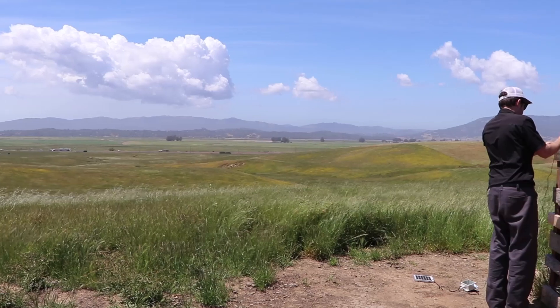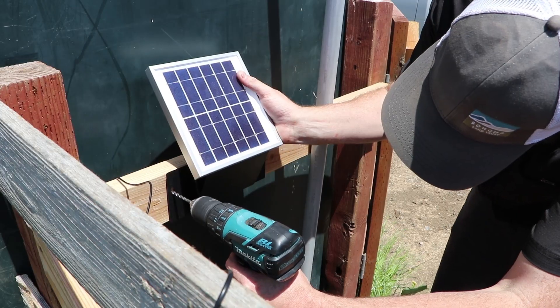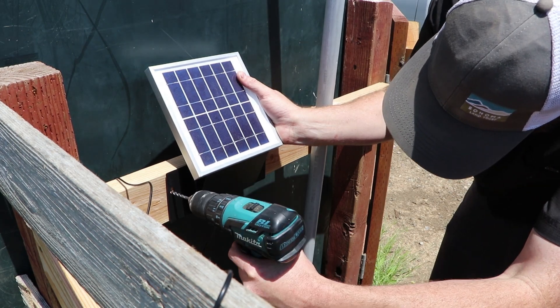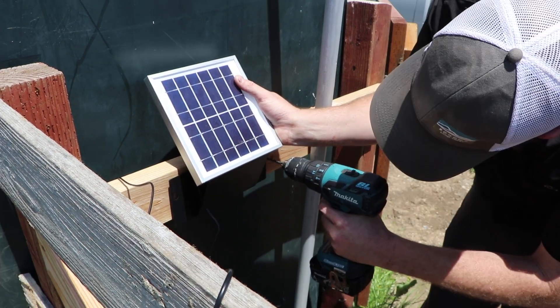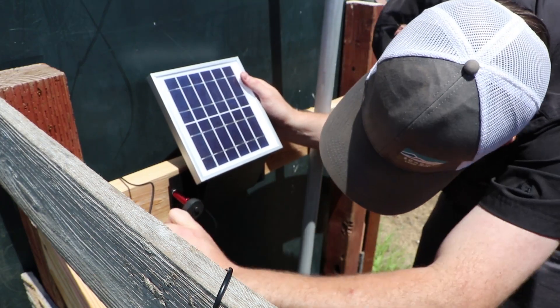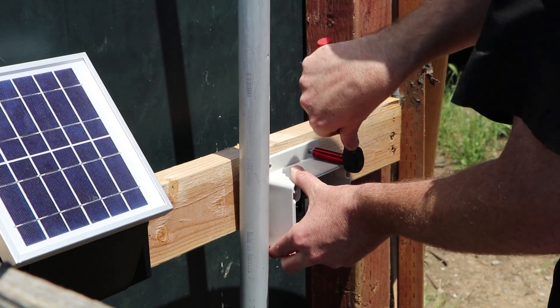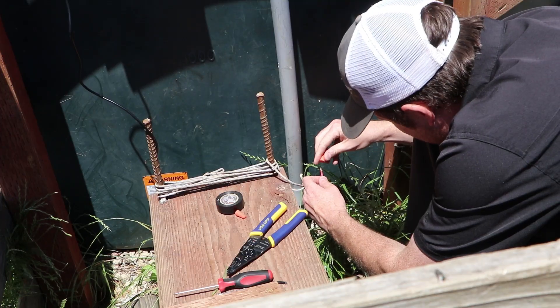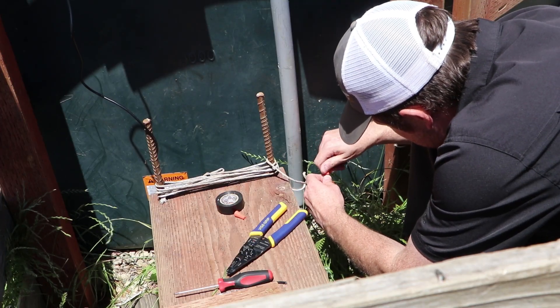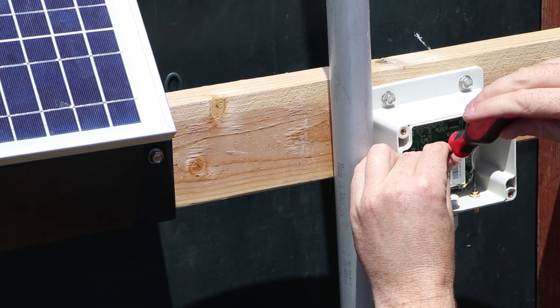It's very simple to set up. Once this end is hooked up, we do the same thing at the other end — there's another small solar panel, a small transmitter, and the tank full float valve. We install that float valve on top of the tank. As soon as the water level rises and tells the transmitter the tank's full, the transmitter sends the signal down to the receiver, which tells the controller to shut off the pump because the tank is full.